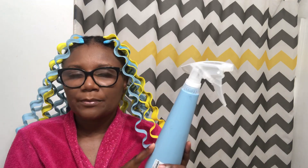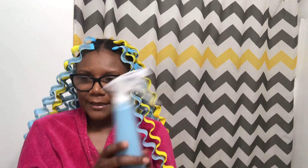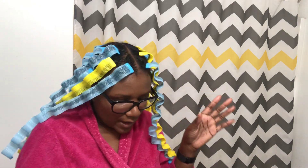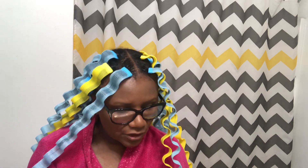My hair was in a wash and go state, one day old. I took a water bottle with just plain water and kept it on the mist spray setting. I debated on what products to put in my hair because I wanted something with hold.